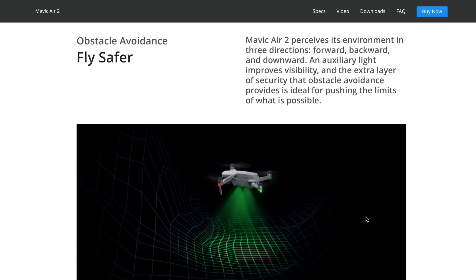One more important feature is obstacle avoidance. Previously it was a bit limited, but now they've presented an improved version of the same system found in the Mavic Pro 2. It helps you avoid hitting trees, mountains, or whatever you encounter along your flight path. I'm really thankful to DJI for this, as many people crash their drones when flying for the first time.